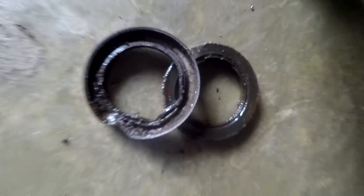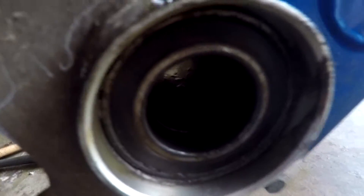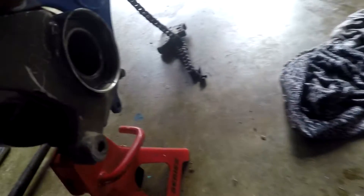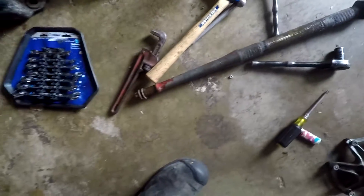Alright, I got the seals off of the axle carrier. Believe it or not, this is actually what it looked like after I cleaned it up a little bit — those bearings are toast. This one is just muddy and full of dirt and it won't even move with my finger. They're seized up. I'm just gonna go ahead and order a new axle bearing kit — it's only about $20. The axle itself is in decent shape, not horrible.